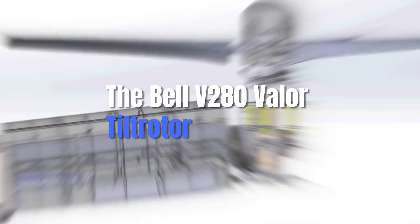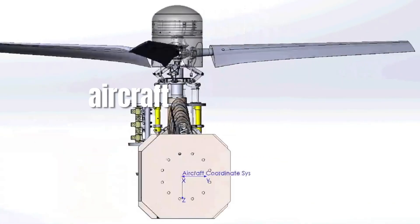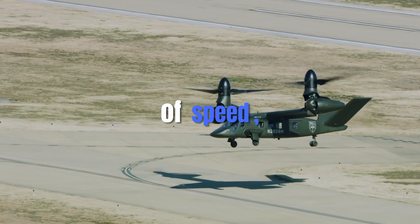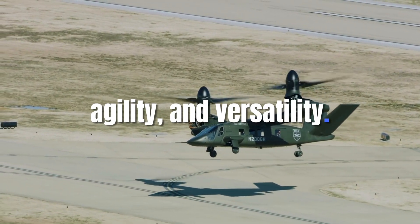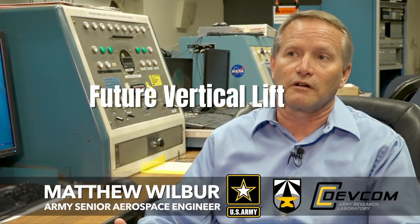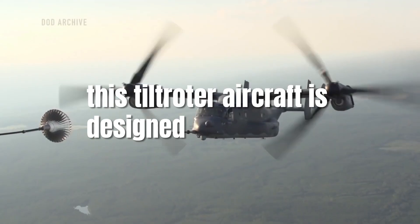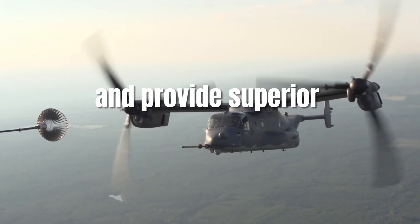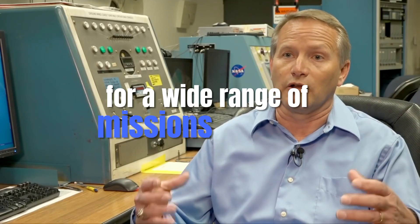The Bell V-280 Valor tiltrotor is a next-generation military aircraft that promises to redefine the battlefield through its combination of speed, agility, and versatility. Developed as part of the U.S. Army's Future Vertical Lift (FVL) program, this tiltrotor aircraft is designed to replace the aging UH-60 Black Hawk and provide superior capabilities for a wide range of missions.